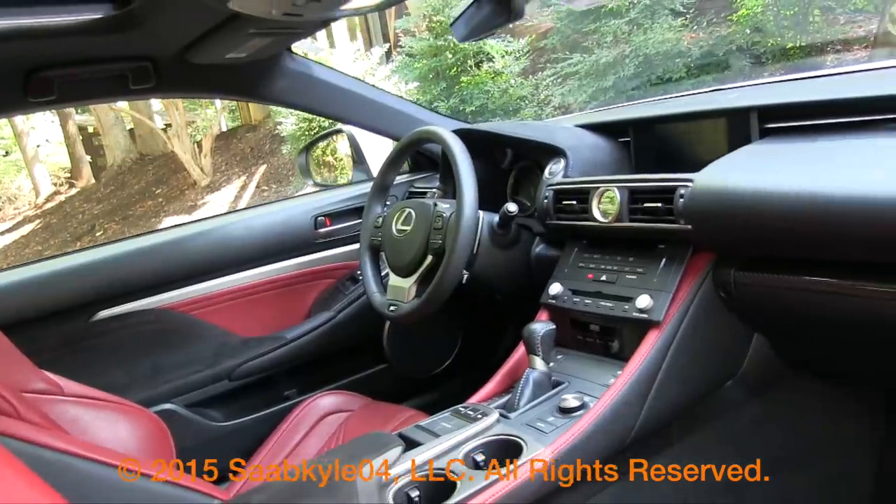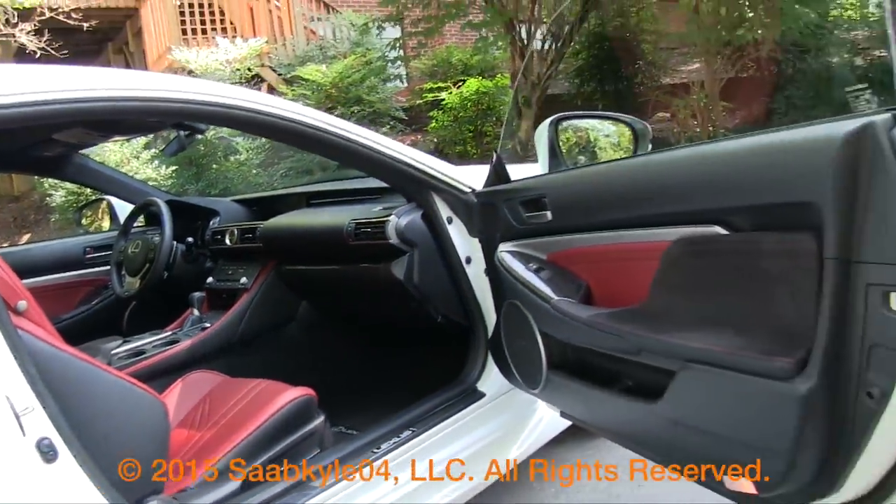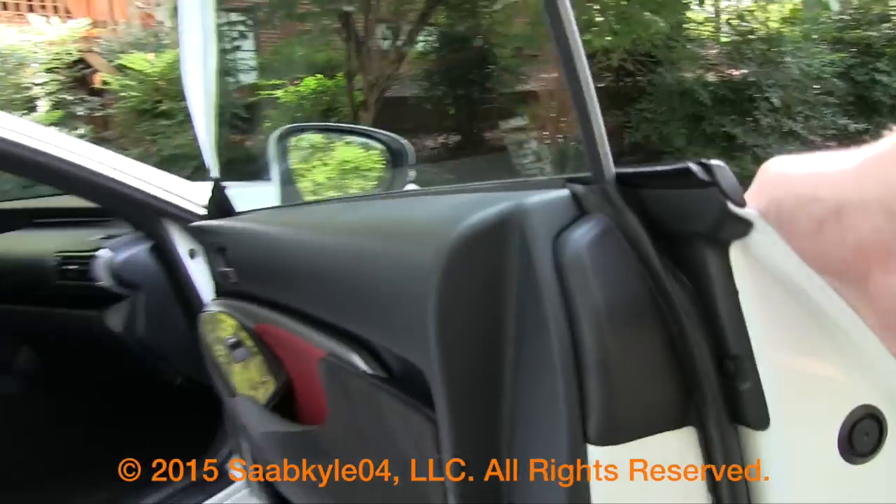If you're looking for something distinct and different, the Lexus RC F should definitely be on your list to consider. It offers a lot of performance and luxury with an unmistakable style.